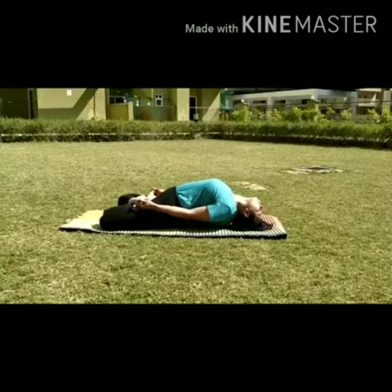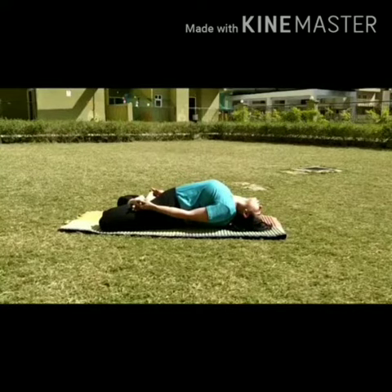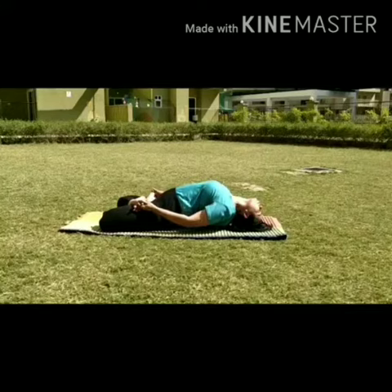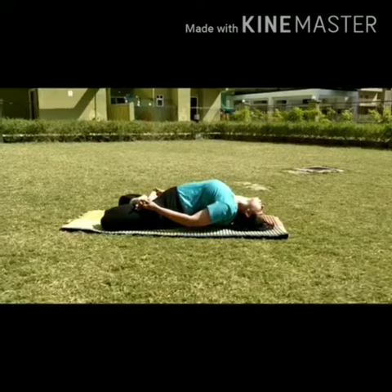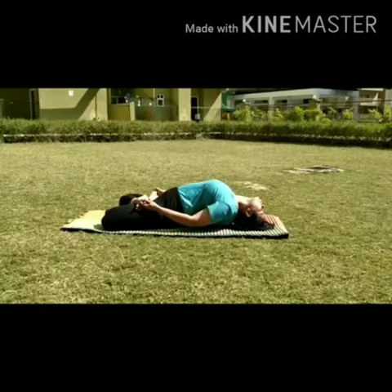With the help of your fingers, hold the toes tightly. Then inhale and with the support of your body and elbows, lift the chest slightly upwards. Breathe in and breathe out, relax the whole body.